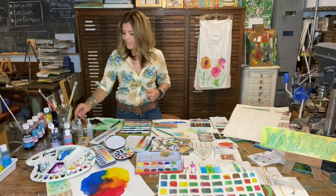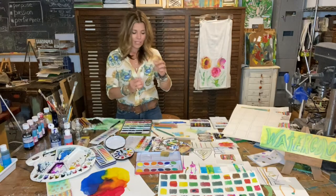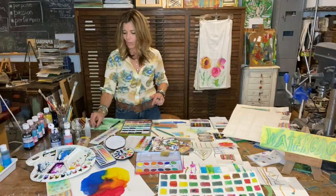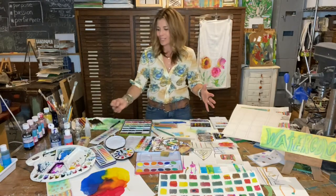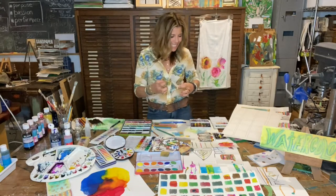Some fun tools to have on hand: a squirt bottle with water to manipulate your colors around, because you can draw water in different designs onto your paper, then come back in and add your color that way. A nice eyedropper to either drop the color or drop the water. Watercoloring is really all about being a water manager and how that affects the different colors and the blending.